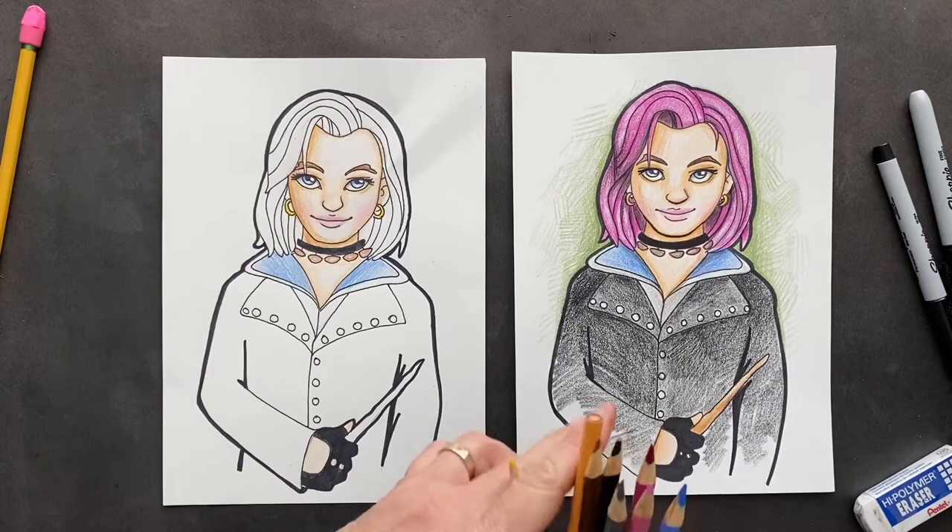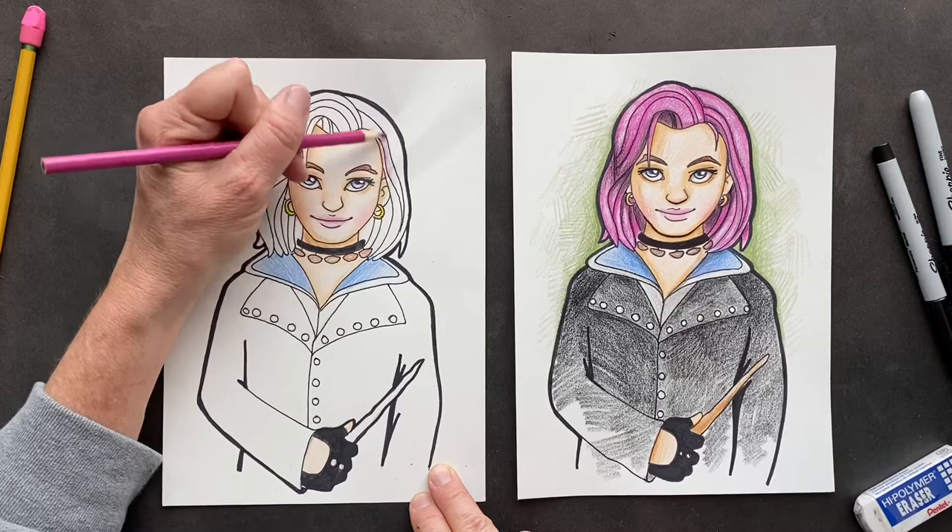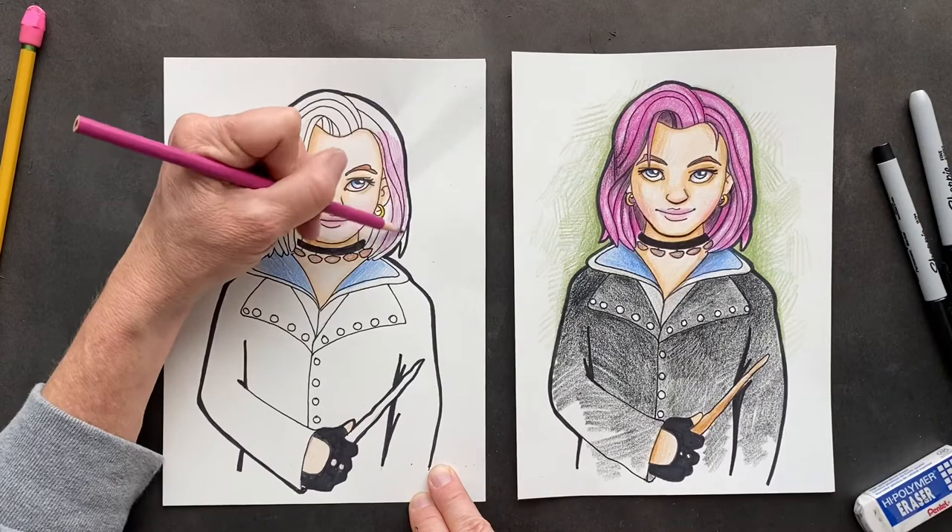We're going to get the magenta out for her hair. Put a little bit on the lips right in the middle so they look like they're coming in. Now you can color the hair. I'm going to color the hair all over the same color and then come back in and do the darker spots, but you might as well color it all in one.